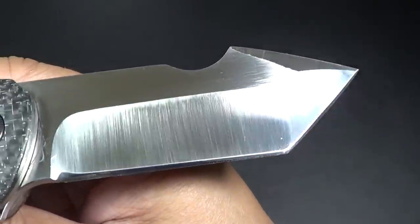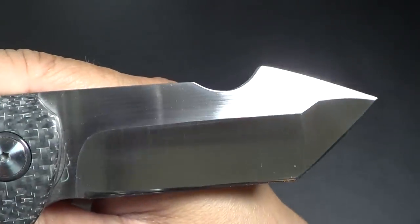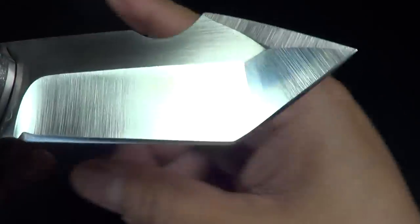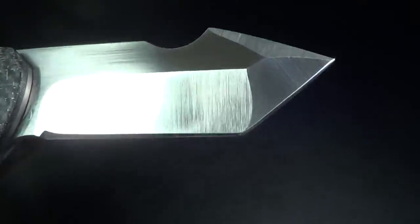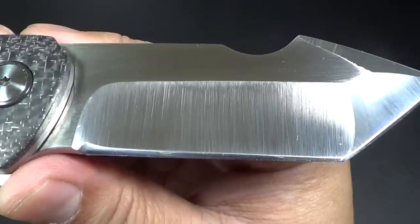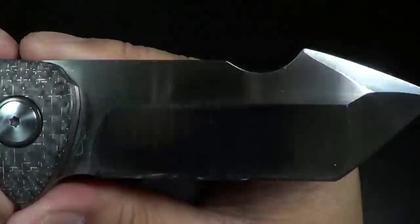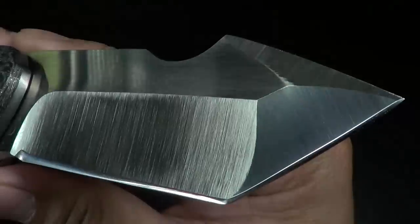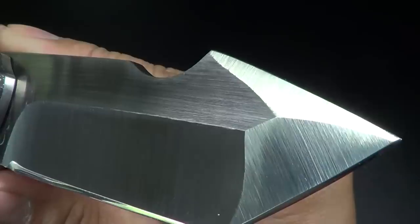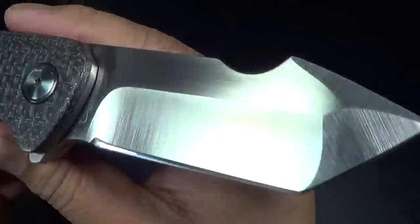What would you say this blade shape is? It's like a Tanto-shaped harpoon. Yeah, it's pretty unique. The blade steel is S35VN. He put this very nice satin finish, which is my favorite finish — satin flats and just a satin grind. Just spectacular. This blade shape comes into play later in the description of the name.